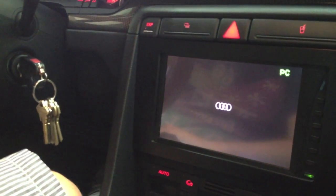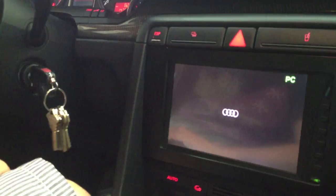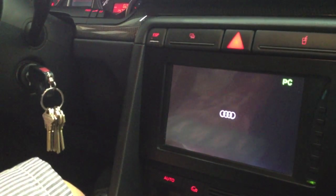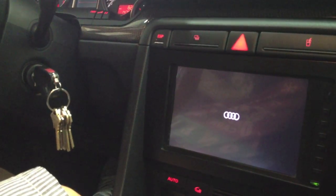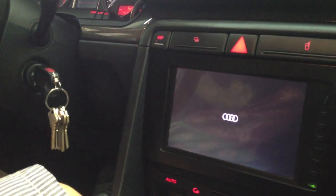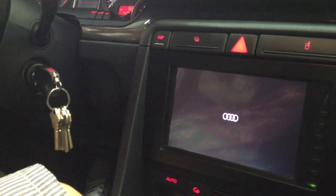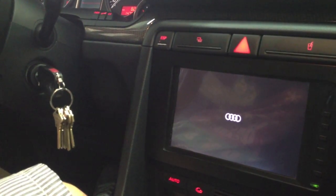Right now the system is booting up. Of course, it takes the usual boot time of a Macintosh, anywhere between 30 seconds and about a minute. You don't want to wait that long whenever you get back into your car for the system to boot up. So there's a system integrated in it that will put the Mac Mini to sleep instead of shutting it off, so next time you get back into your car it will only take a few seconds to turn on.